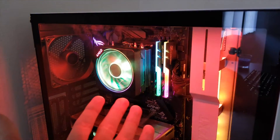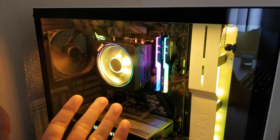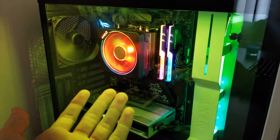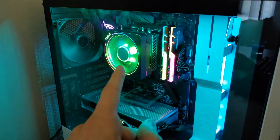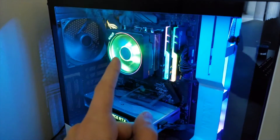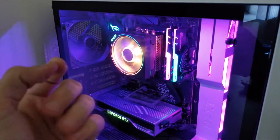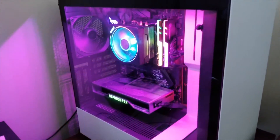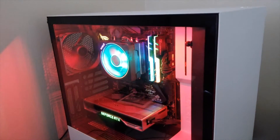All in all, I got my CPU fan — the AMD Prism Wraith — to work with my Asus motherboard by simply updating the BIOS. If you're having problems with the Prism Wraith CPU fan on your Asus motherboard, update the BIOS. Do that first. That is probably what you need to do. I'll have everything linked down below. Thank you guys so much for watching. I hope you enjoyed this quick video.